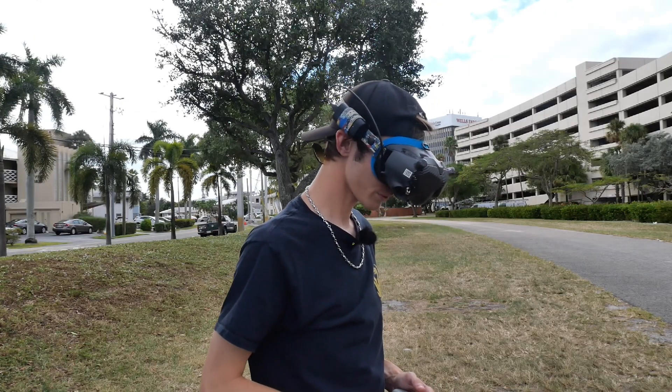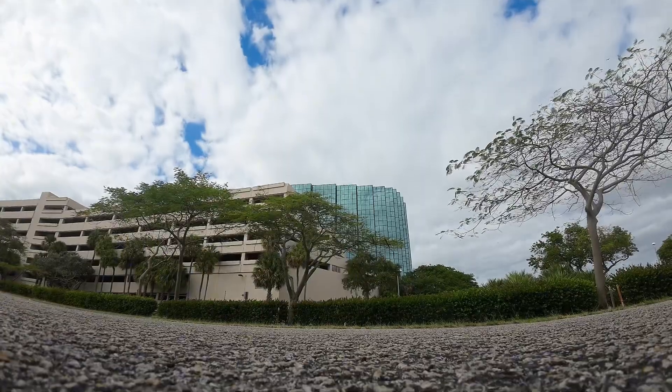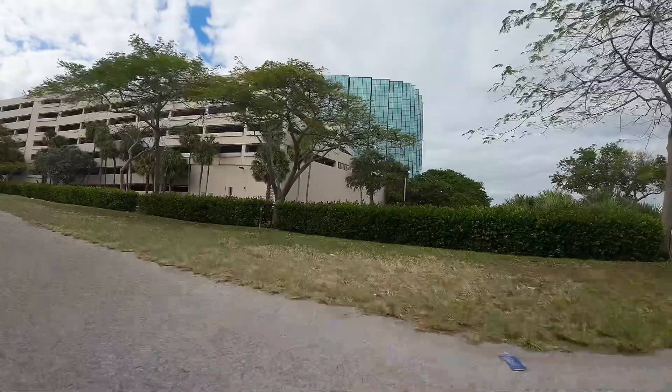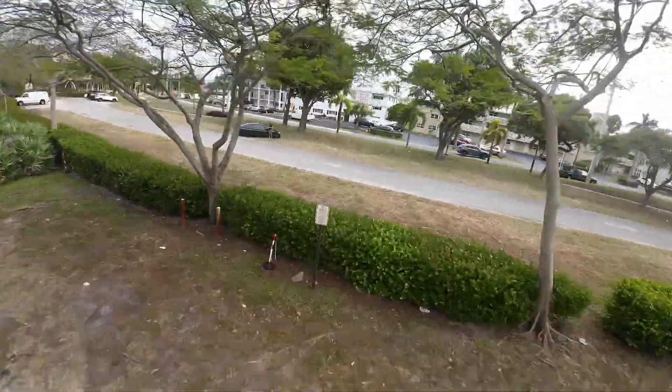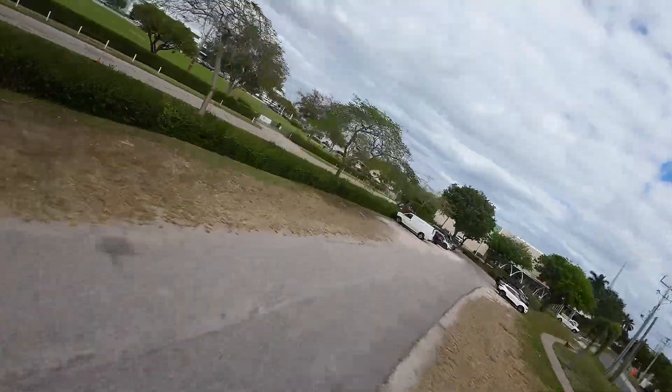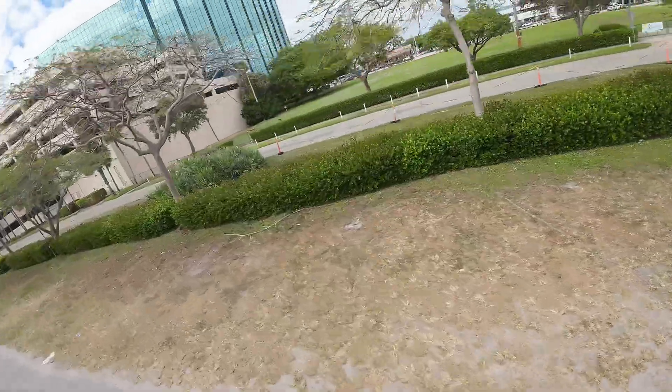So now that we have those settings on my camera, let's show you guys what they look like. We're going to arm the drone up, start recording, and we're up. As you guys can see with these settings, we get a very sharp image.